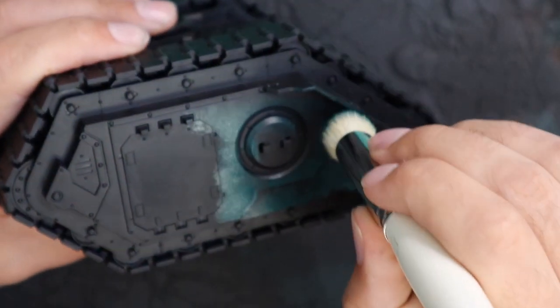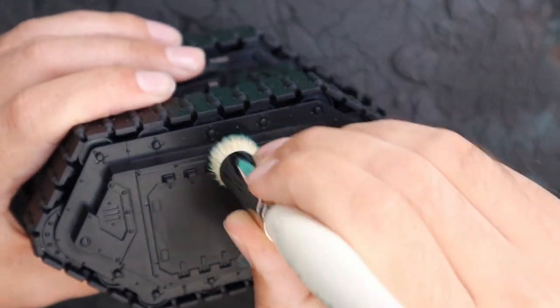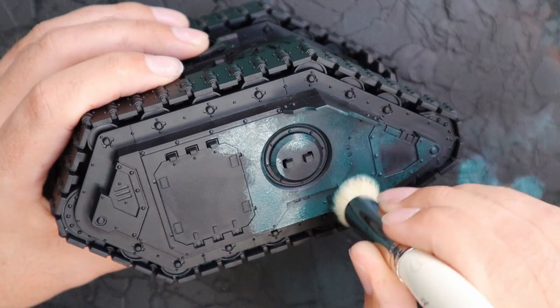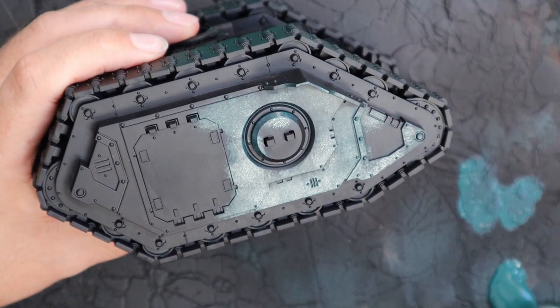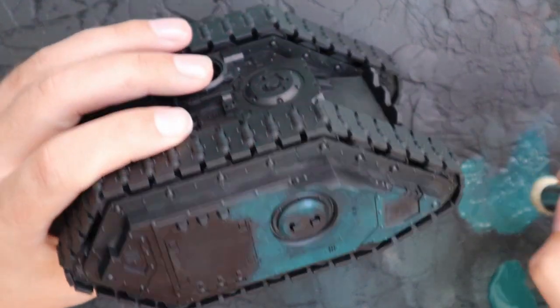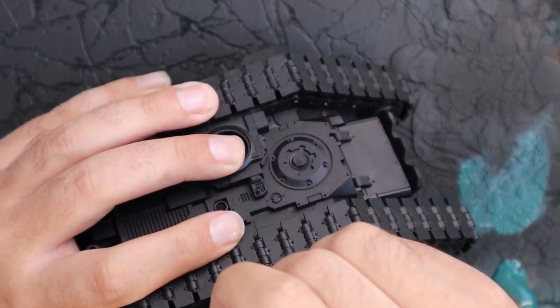I'm not going to go into all the nitty gritties about how this technique works. If you want to know as much as I know about it and how these brushes work, I'll leave a link at the top of the screen to another video where I paint the rhino in the same color scheme and go in depth about how these brushes work and how they could work for you.